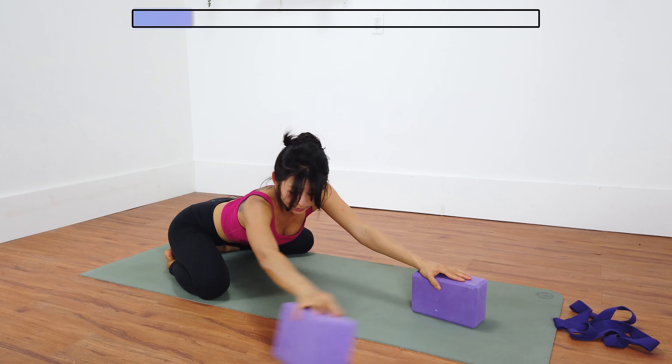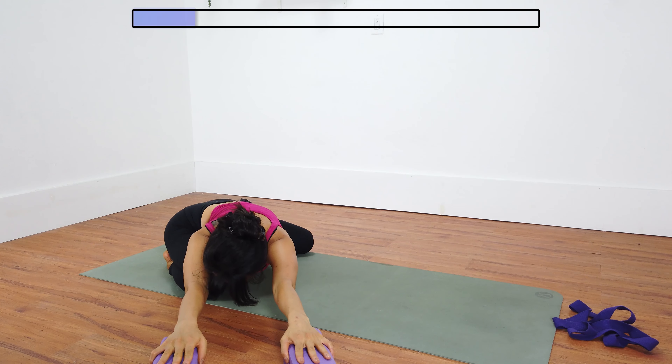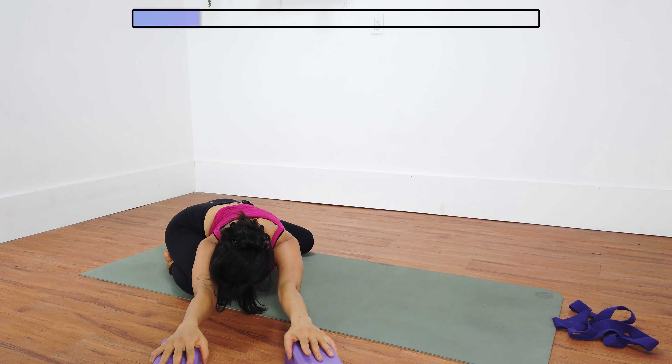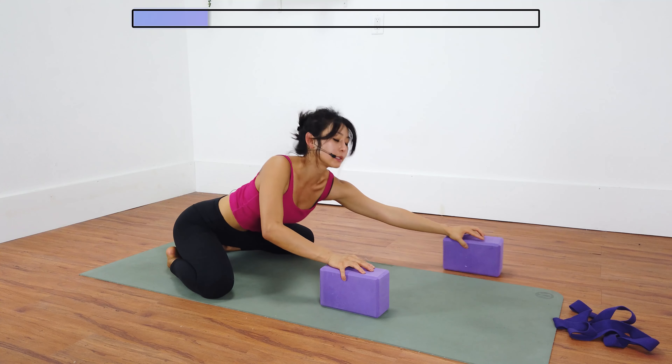Same thing on the other side. Walk your hands over to your right. Chest falls slightly over your right thigh. Shoulders squared. Ground down through your left sit bone. Reach a little further with your left hand. Inhale and exhale. Come back to center. Go ahead and release the blocks to the side.